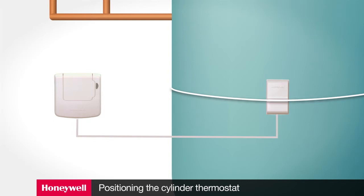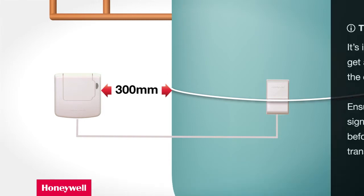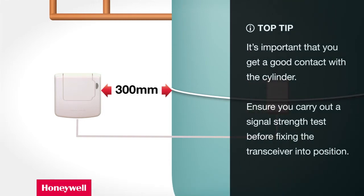It's important that the transceiver is positioned at least one foot or 300 millimeters away from the water cylinder. It's important that you get a good contact with the cylinder, as poor contact will result in erratic temperature sensing, which in turn will cause the transmitter to communicate more often and reduce battery life. Ensure you carry out a signal strength test before you finally fix the transceiver into position.